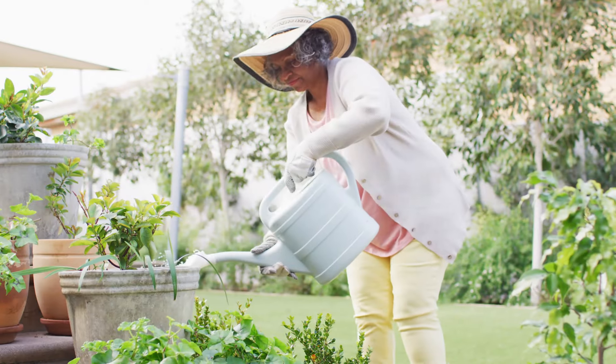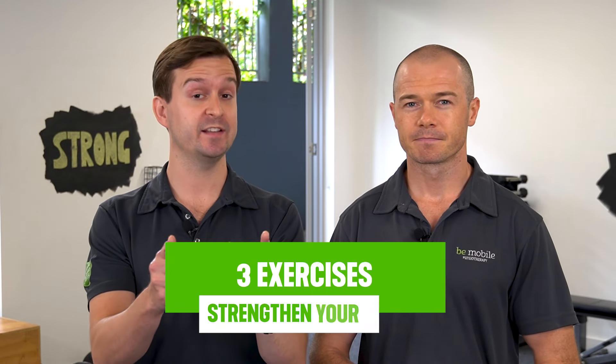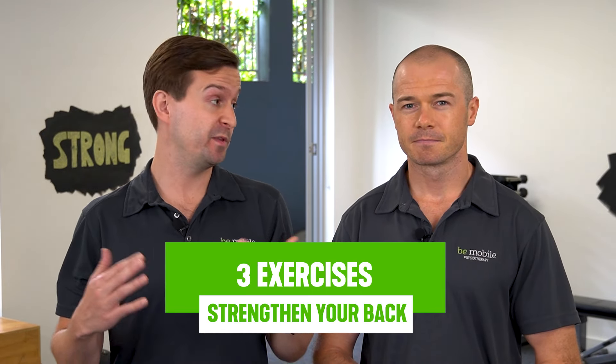We often work with clients who have back pain and very often they're worried about leaning forward to pick up heavy objects like the groceries or things in the garden. So in this video, we're going to give you three exercises to strengthen your back — this will help with back strength, of course, but also the confidence to use your back in everyday life.